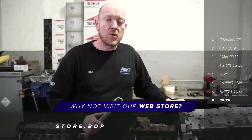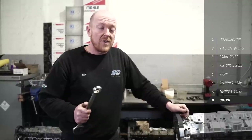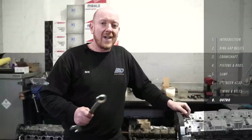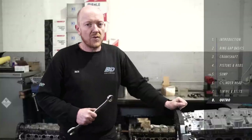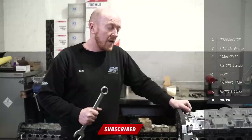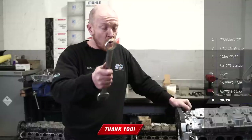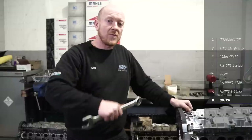If there's any info you need on parts or anything like that, check out store.bdperformance.co.uk — we've got a basic engine build configurator on there which will give you some ideas on engine build options and pricing when it comes to forged internals or adding camshafts. If you've enjoyed the video, give us a thumbs up, please consider subscribing to the channel if you haven't already, and hit that bell icon to stay notified for all our future videos. Thanks for watching.